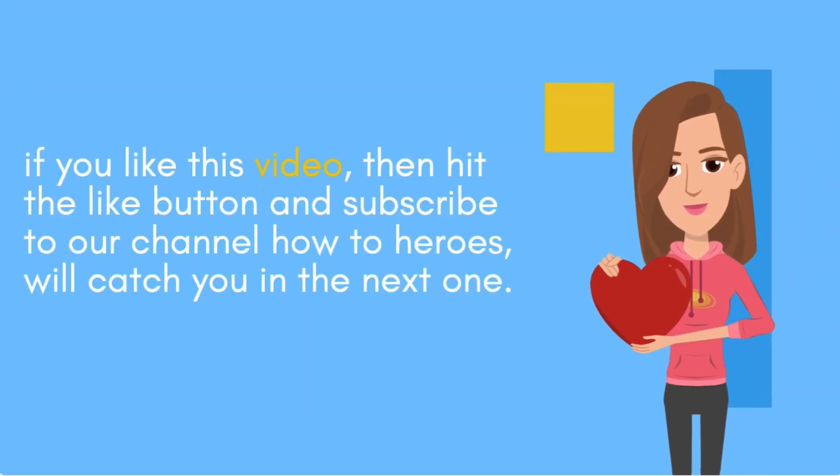If you like this video, then hit the like button and subscribe to our channel How2Heroes. We'll catch you with the next one.